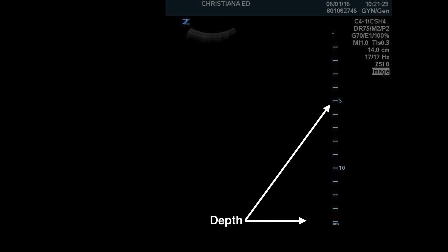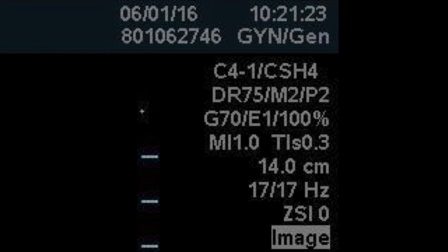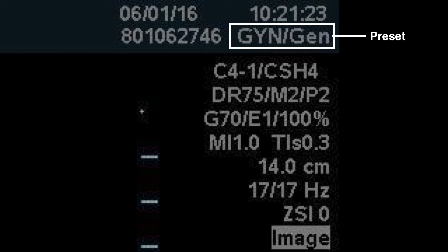You can see the depth marker on the side with centimeter marks and individual tick marks for each centimeter. You will see important information in the upper right-hand corner, including the date and time and the preset that you're in.